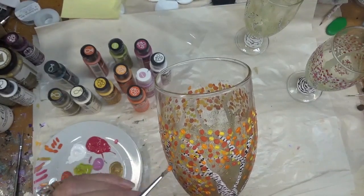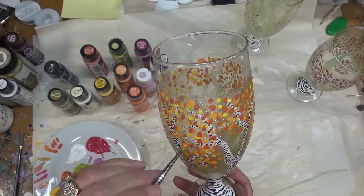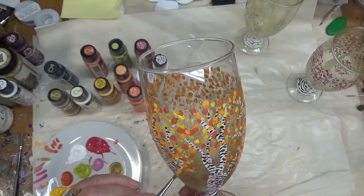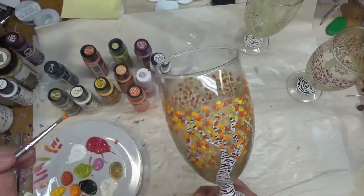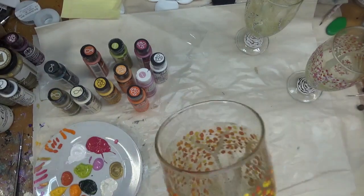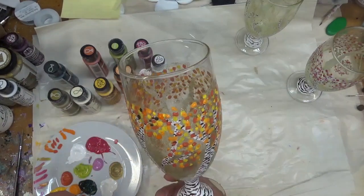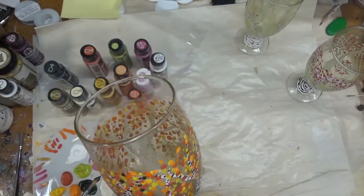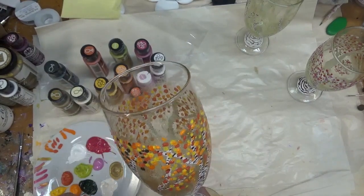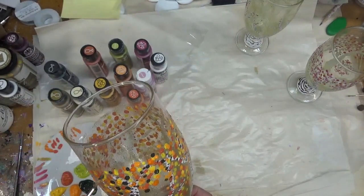When it's finished baking, make sure that you pull it out after the temperature has gone down completely and has had a chance to cool, because if not you're risking cracking. It's the quick temperature change that causes it — it's not about what type of glass you're using, it really is just the quick temperature change.